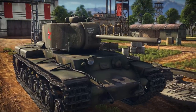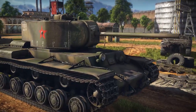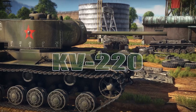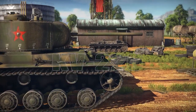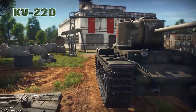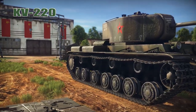Welcome back to War Thunder ground forces with the Angry Nerd. Today we're taking a look at the prototype KV-220, one of the reward vehicles for the summer event. I'll show it in action so you can see if it's something you really want to grind for.